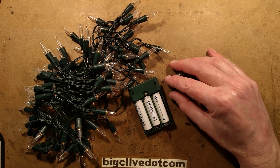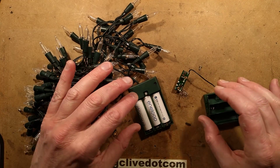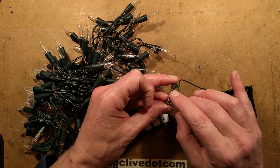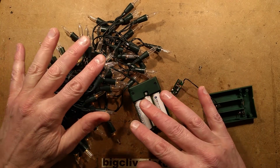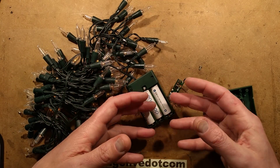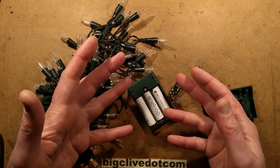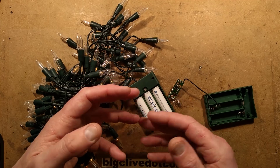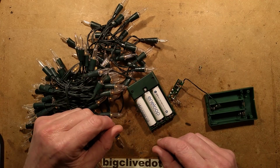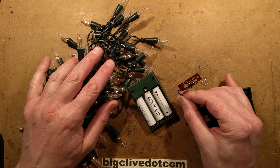A year or two ago I experimented by programming a PIC microcontroller with a bit of code to do the same thing, but it was using the internal RC oscillator built into the chip. The drift was too much - it drifted with battery voltage and temperature. It might have been a very small percentage drift, but it was the difference between turning on at the correct time and turning on progressively later and later as the oscillator slowed down with dropping battery voltage. So I wondered: these ones don't have a crystal either, so will they suffer the same fate?